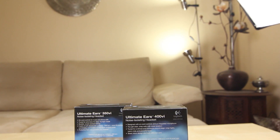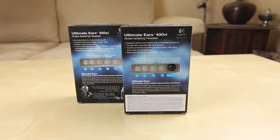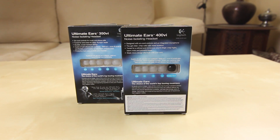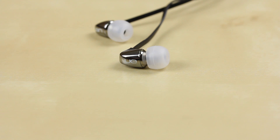They're actually really similar, but looking at them as a comparison, you can see that the Logitech UE 400 actually comes with this other little foamy cushiony thing for the ear.